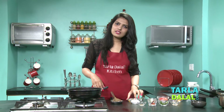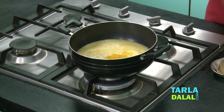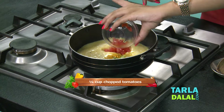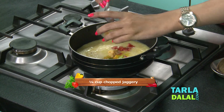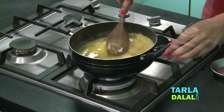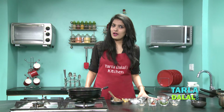Now let's add some other spices — turmeric powder, green chillies cut into halves, very little ginger, some tomatoes, and loads of jaggery. This is that secret ingredient behind the Gujarati Dal. Give it a nice mix. Here I have added loads of jaggery.